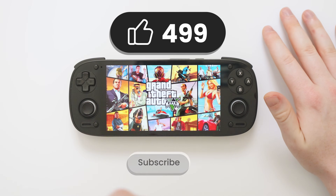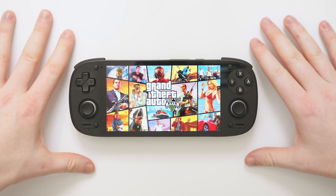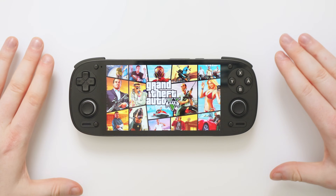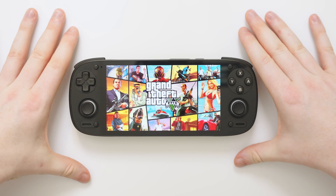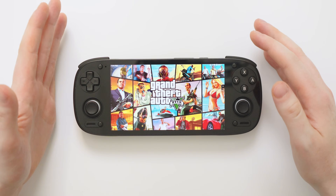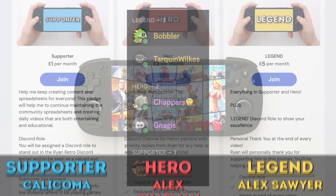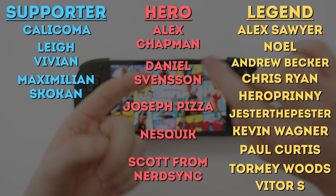That is Gamehub on the Retroid Pocket 5 and any Android device you may own. I hope this video was helpful — if it was, please give me a like and subscribe. I will definitely be jumping into more games on Gamehub over the next few days; I purposely picked some of the trickier ones for this video to give you hints and tips, but most other games I tried worked much better. Make sure you subscribe for that. I recently started a Patreon and Ko-fi page — check those out in the links below for various membership tiers, exclusive Discord roles, and live streams.